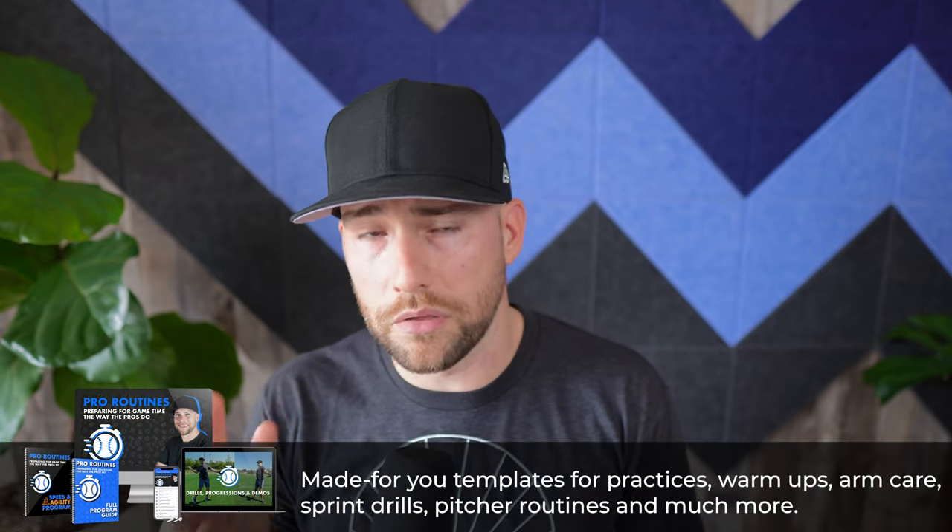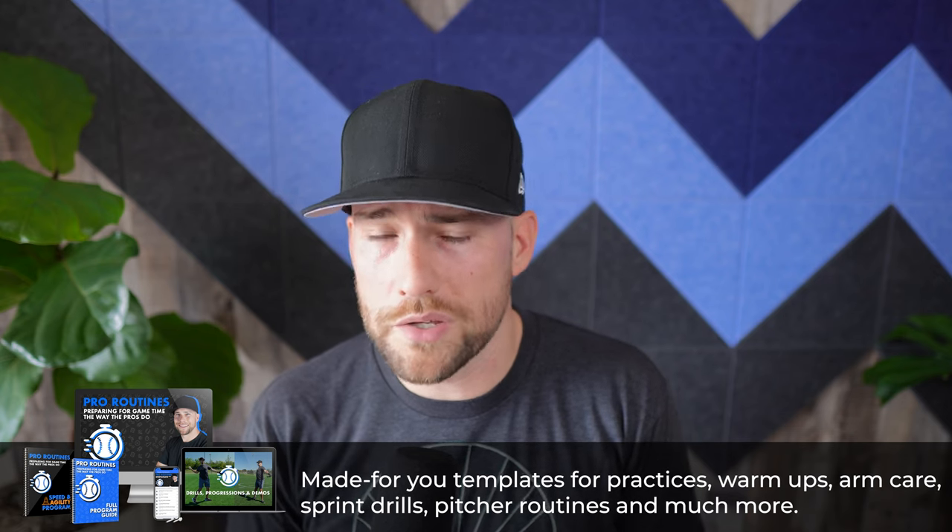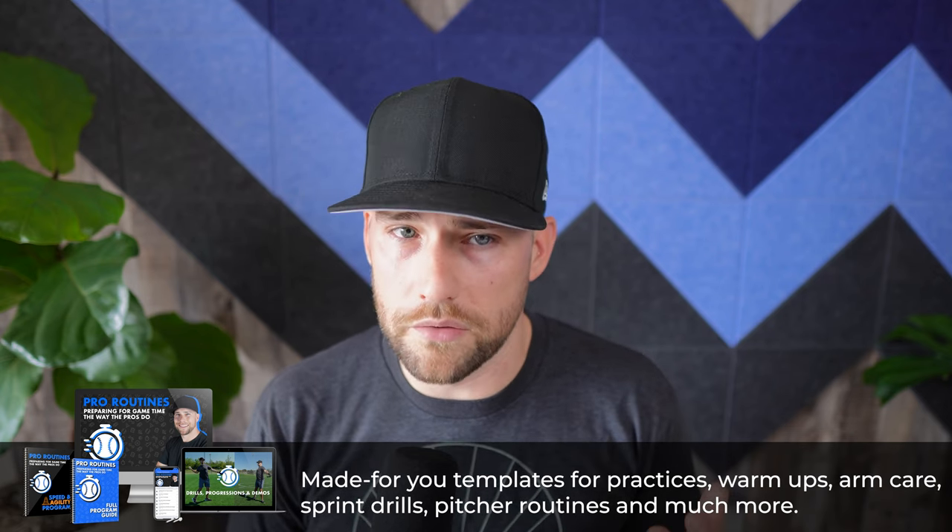If you're new here, I'm Coach Dan Blewett. I'm a former pro pitcher and the author of two, soon to be three, baseball books. You'll find my online courses in the description below, as well as other videos related to this one.